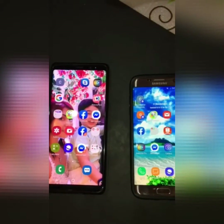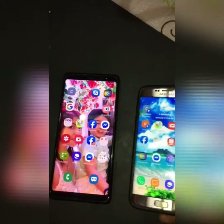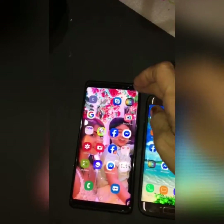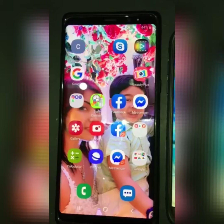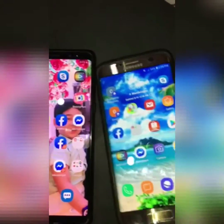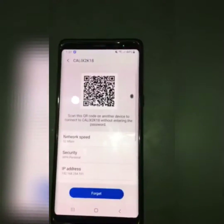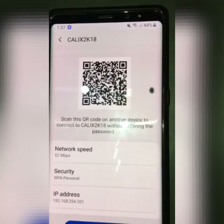What we're going to do now is connect a Samsung S7 Edge by scanning the QR code on your other device. We're going to scan using the QR code — you will see the instructions there.